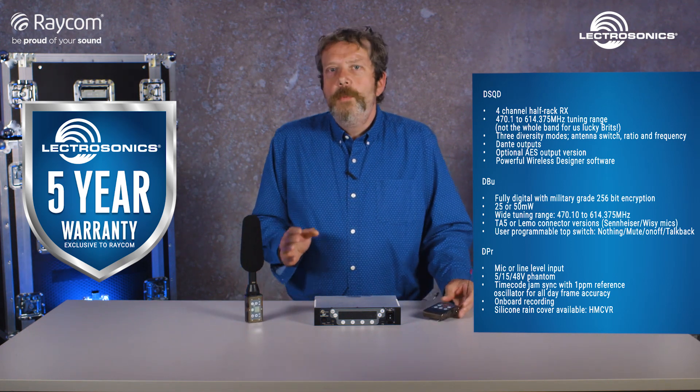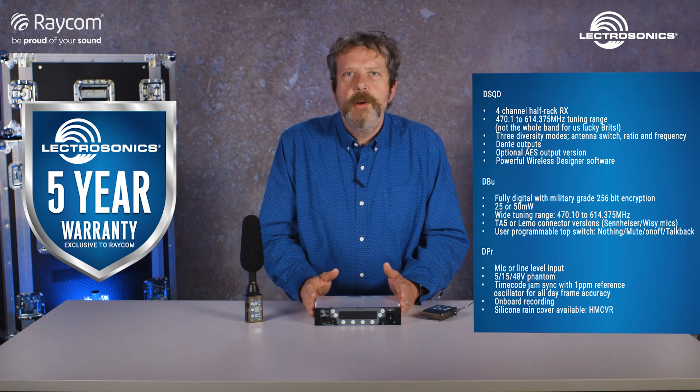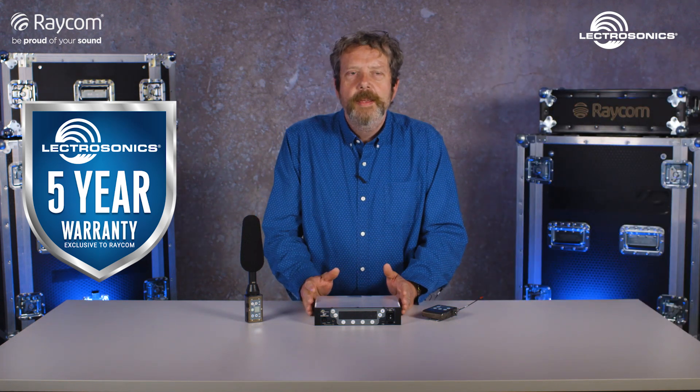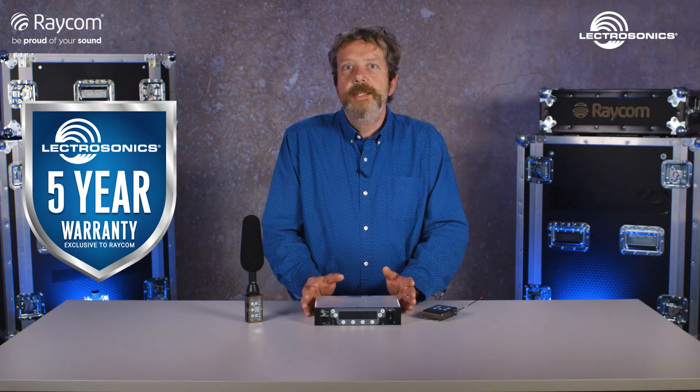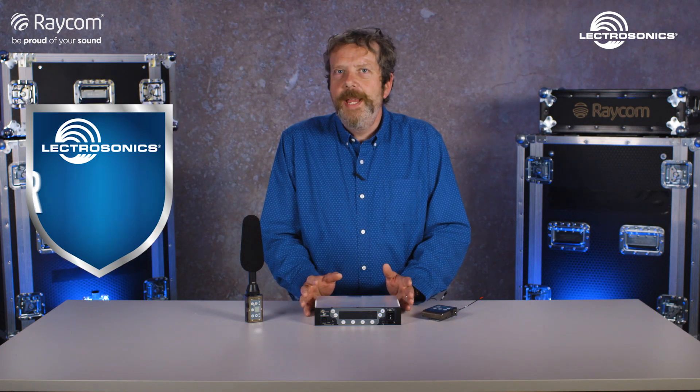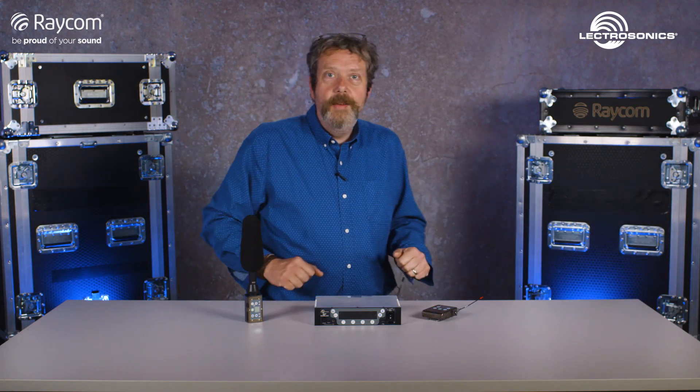So this is going to be another walk test day where we're trialing what kind of distance these products can really operate at, but we're also looking at the differences between digital and analogue and seeing how they perform against each other. I'll let Piers explain exactly how the test is going to run — it's Piers and Jilly going out together, so over to those guys.